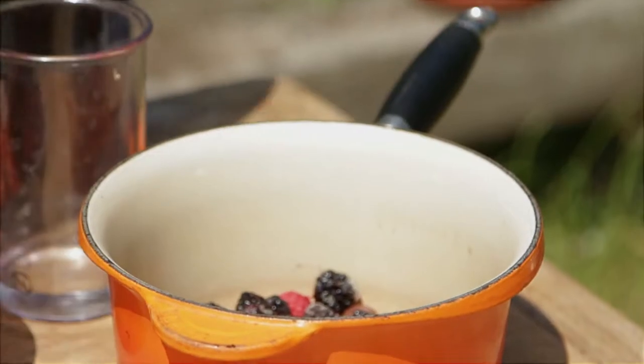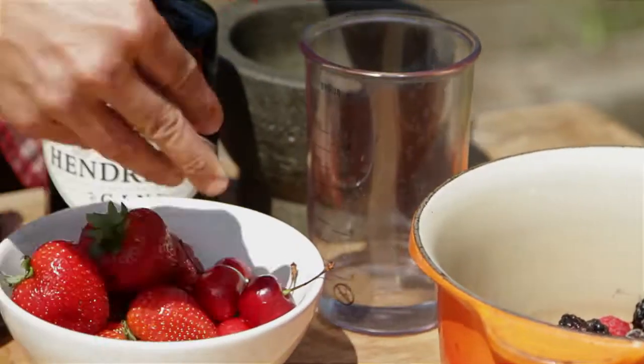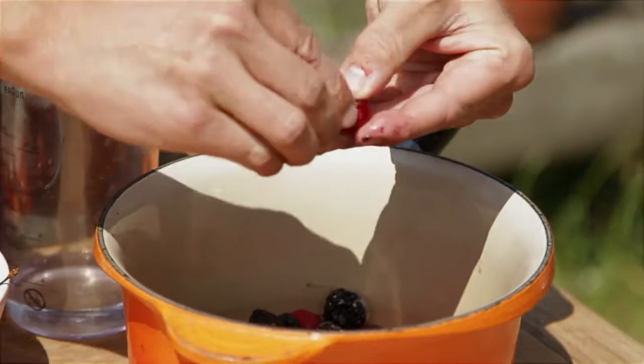Our first job is to boil the fruit. We need about 500 grams — I've got blackberries and raspberries in there, and then I'm going to pip a few cherries in to give it a bit of diversity and extra flavour.